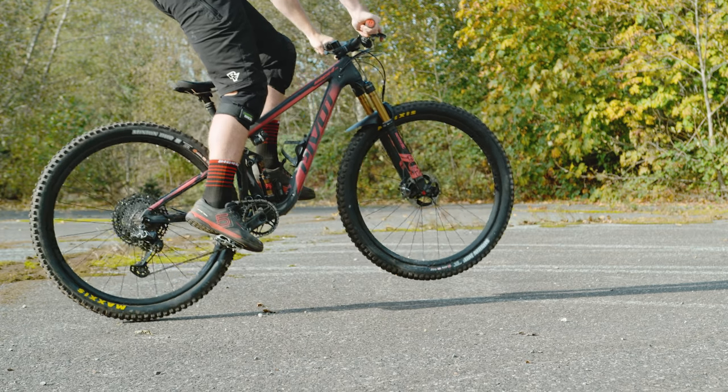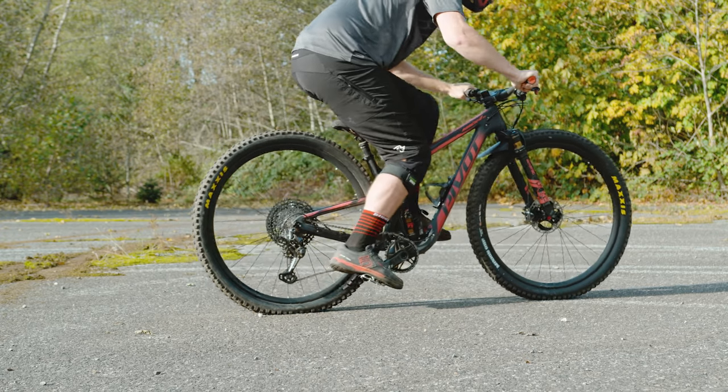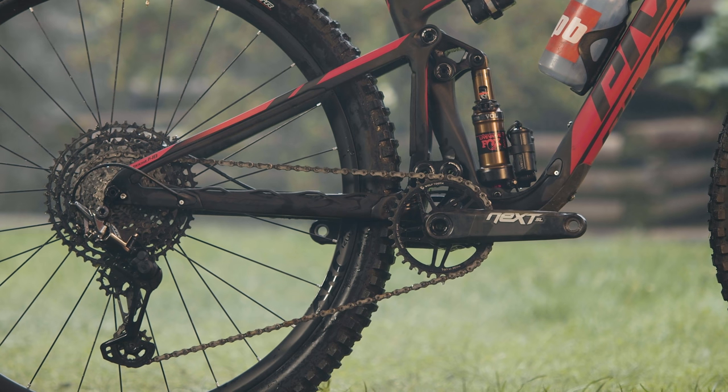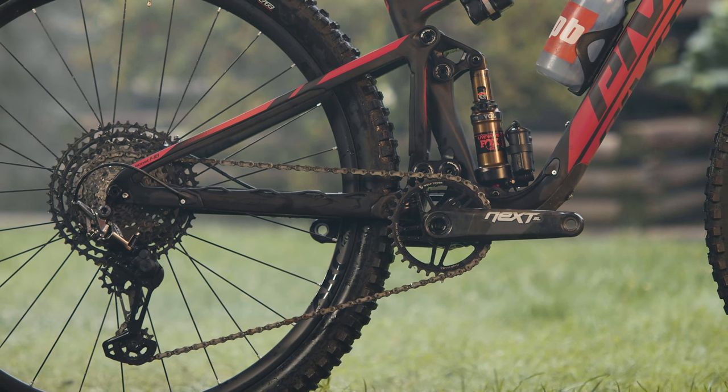Every full suspension bike Pivot has ever made uses Dave Weigel's DW-Link short dual-length suspension design, and this new Mach 4 SL is obviously no different. It has just 100mm of travel like the old bike did, but the rear shock is now mounted vertically instead of horizontally, which makes for a more compact frame arrangement and a lighter front triangle.